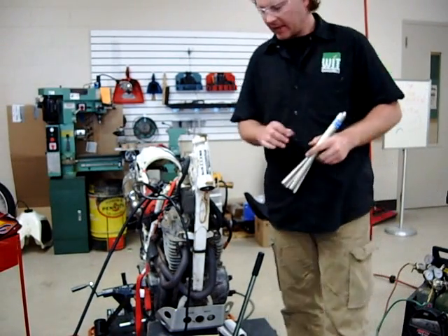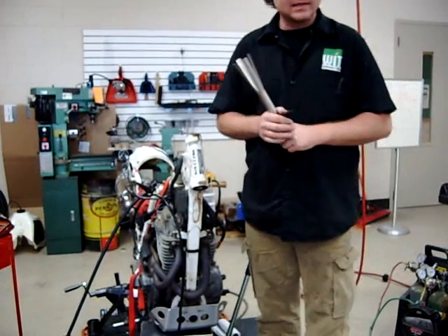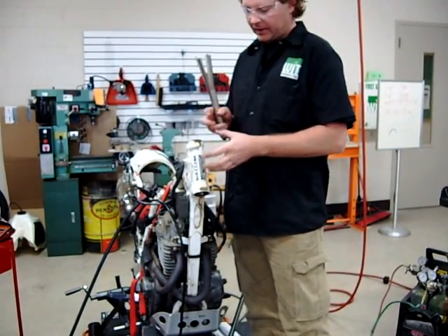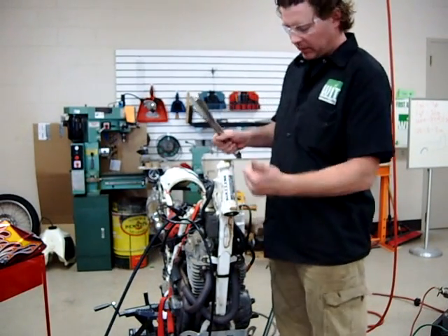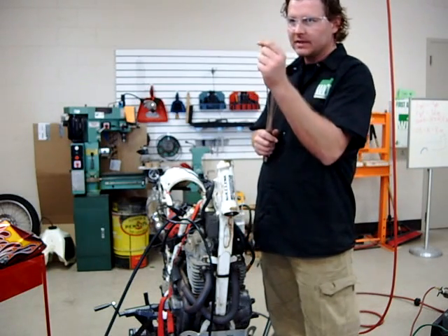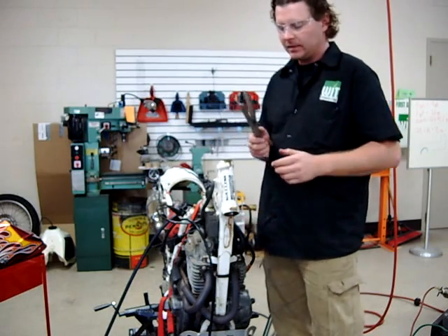We're here at Western Iowa Tech in our lab again today, and I'm going to show you a couple different ways to remove the steering stem bearings. You guys just saw that in class here. We took the triple trees apart, and we noticed that the bearings on this particular bike are incredibly rusty. They were loose, so as I take my fingernail around here, I can actually feel the divots from the bearing, and they're just plain junk. They need to be replaced.